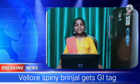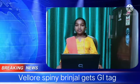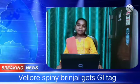Hi Friends! Today we are going to see about the Velo Spiny Brinjal getting the GI Tag for its produce.